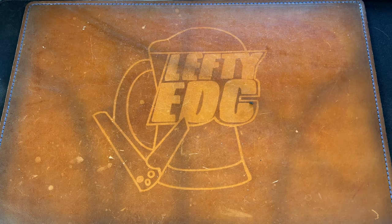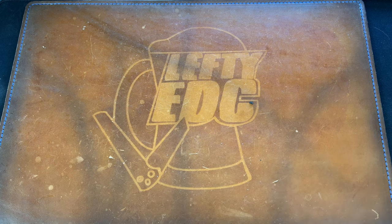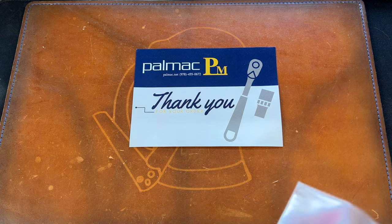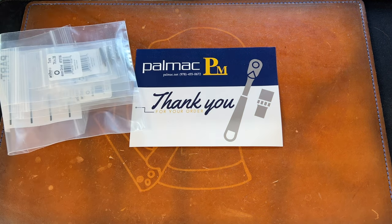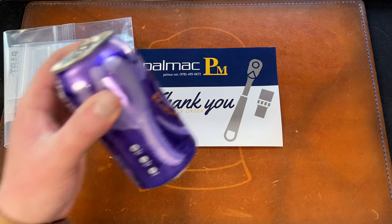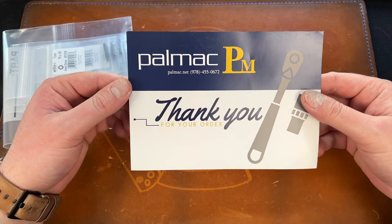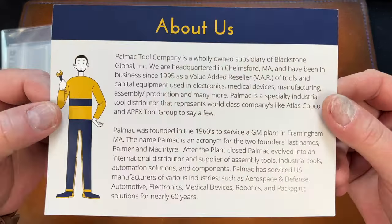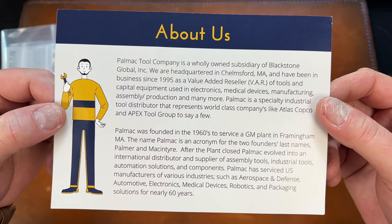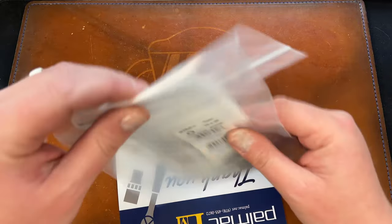I'll do Colin's last because it's knives. So this company is called Palmac — palmac.net. They're a tool company, a wholly owned subsidiary of Blackstone Global, headquartered in Massachusetts, and they've been in business since 1995.